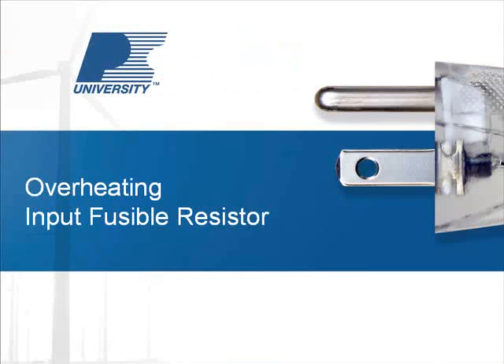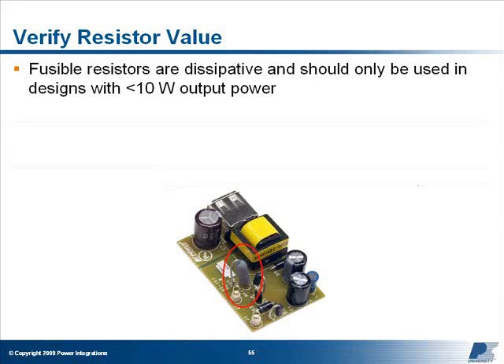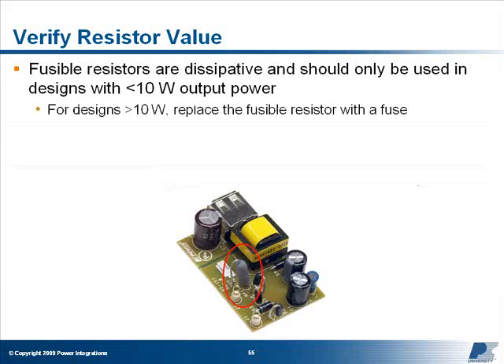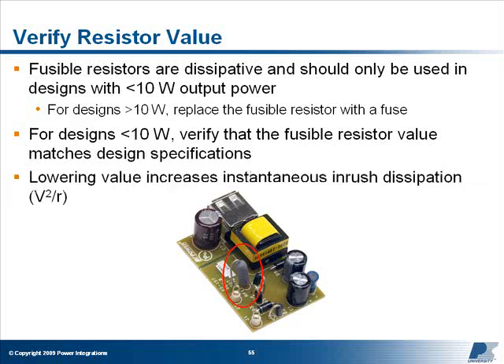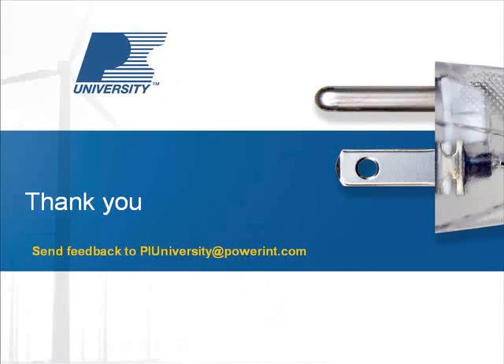Input fusible resistor: Because input fusible resistors are dissipative, they should only be used in designs with an output power below approximately 10 watts. If your design delivers more power than this, replace the fusible resistor with a fuse. If your design is less than 10 watts, verify that the value of the fusible resistor fitted on your board matches that specified by your design. Simply reducing the value of the resistor to lower its dissipation and temperature is not recommended, as this can lead to catastrophic failure due to higher inrush currents when AC is first applied. Thank you for attending the course, Fixing a Flyback Supply that Has Overheating Components. If you have any comments or questions, please email piuniversity@power-int.com.